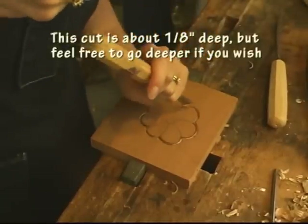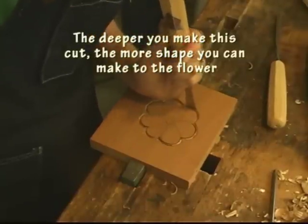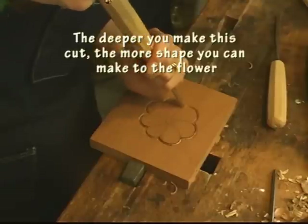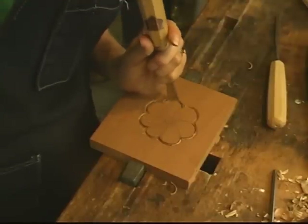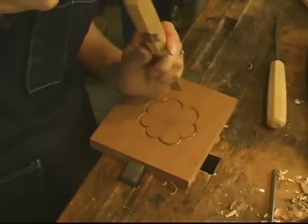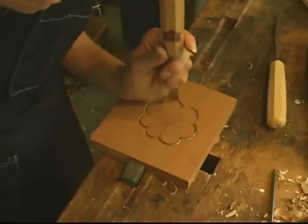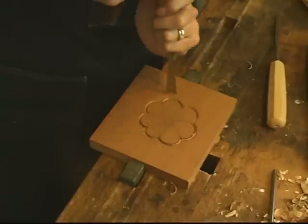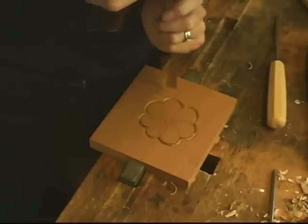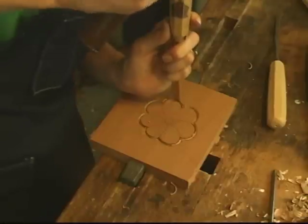This is defining the edge of the design itself. I want to keep this cut as straight up and down as possible. Notice my hand right here is against the work so I can guide it — without any control it's hard to line that up very nicely, so I want to brace my hand and then line it up.